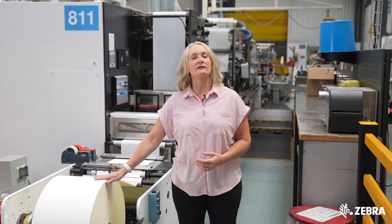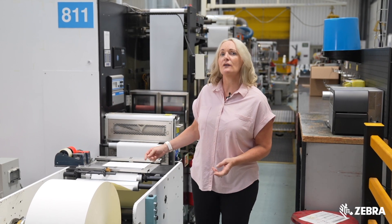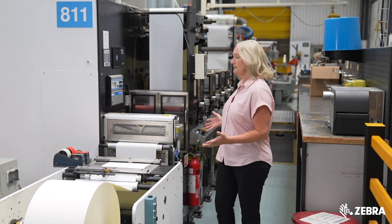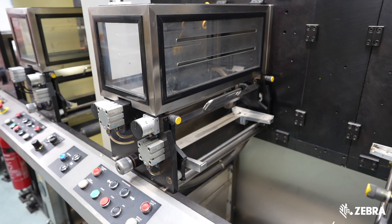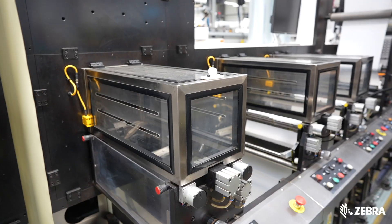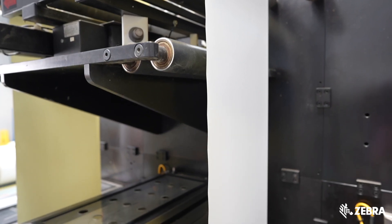Here we have a master roll of label material which is fed into the press. Our RFID press has print capabilities. This is one of four print stations, which means we can offer a two-colour pre-print on the front and two colours on the reverse.